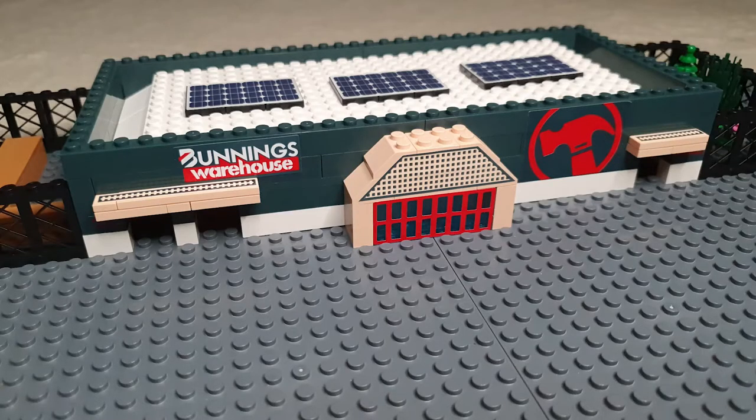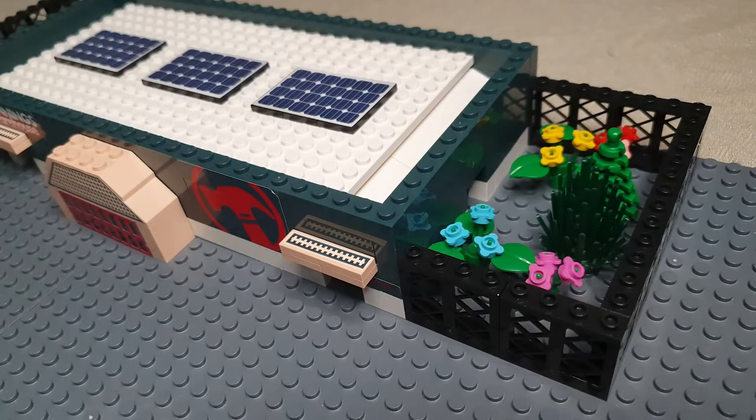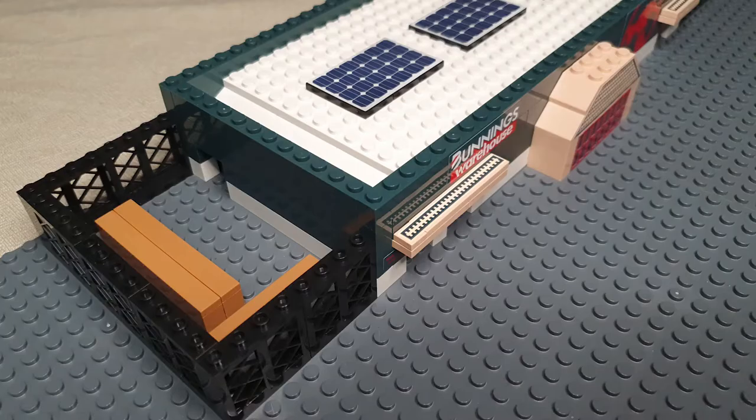The next area of the store is shown with its iconic latticework and store branding. We can also see the garden centre to the right of the store and solar panels on the roof. And to the left of the store, we get the timber yard.